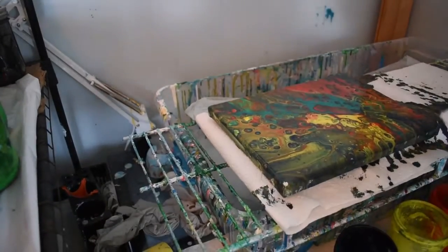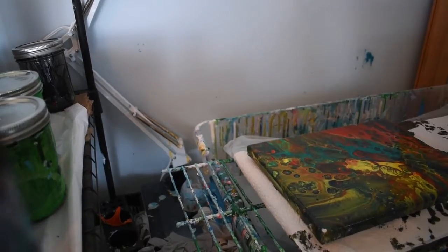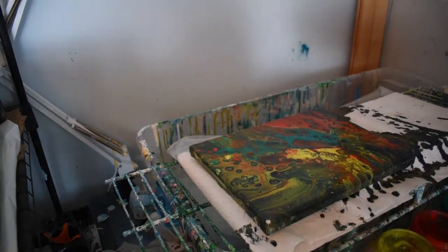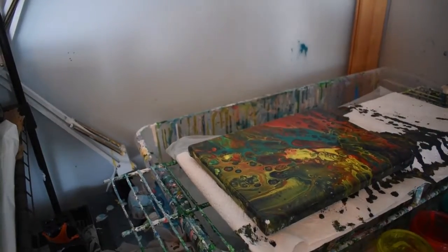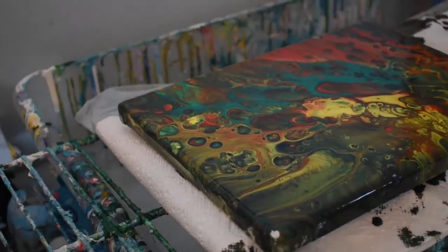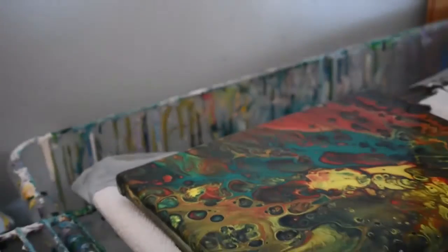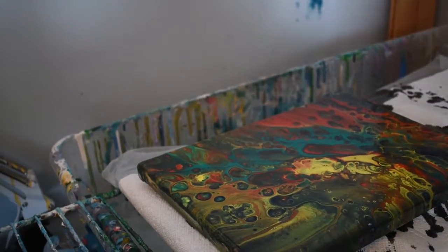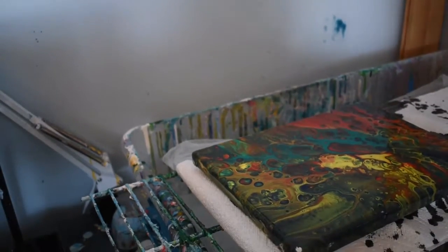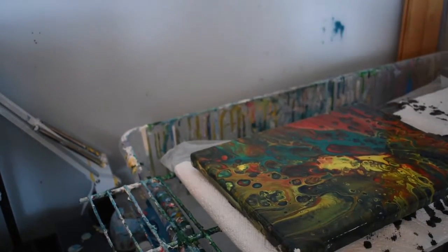So I'm going to show you all a closeup of what he's done. Bada-bing-ba-boom — do you see it? It's beautiful. He's got great cells. He's done a wonderful job. And this is Nicholas — wave hello.